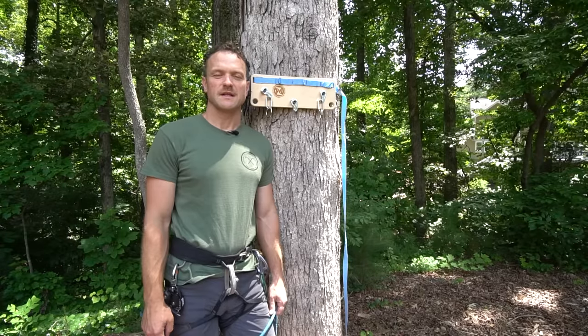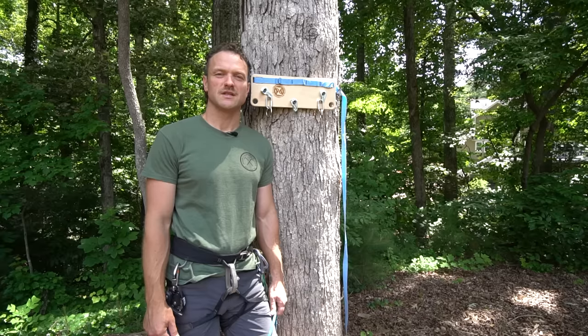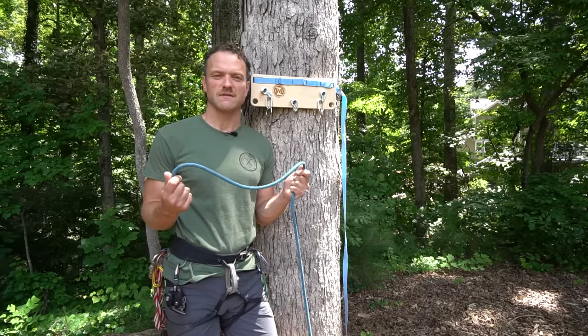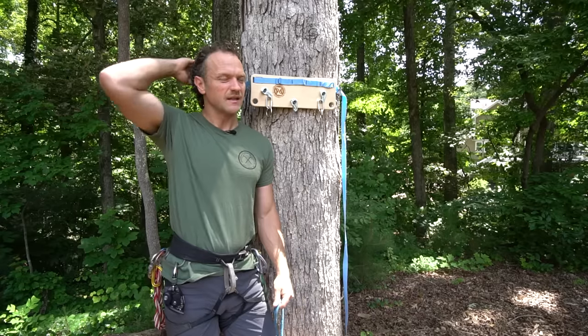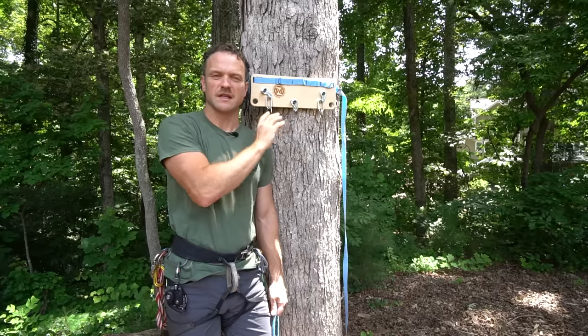Hello there, my name is Jason Schmaltz and I'm an AMGA single pitch instructor. Today I'm going to go over a couple of multi-pitch basics around rope management, specifically around some different knots, and also around how to manage anchor stations or belay stations.